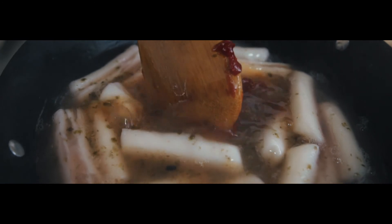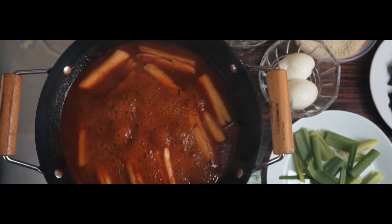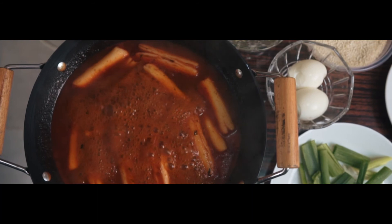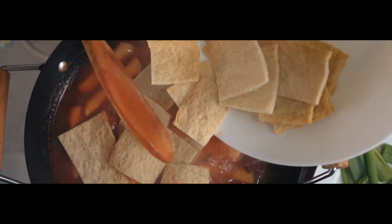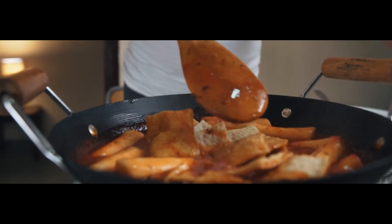You'll notice that the sauce is becoming thick. Once the sauce reaches that consistency, add the fish cake and boil it for another 5 minutes.